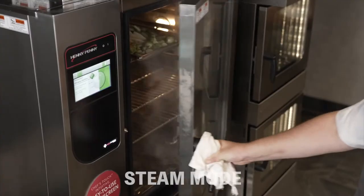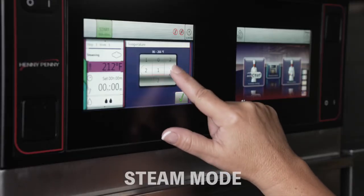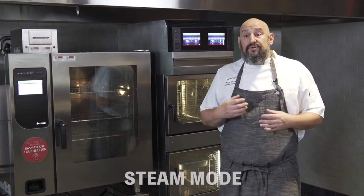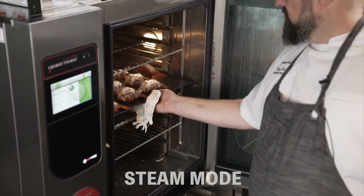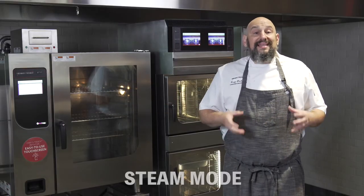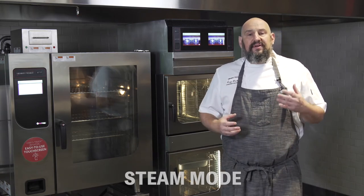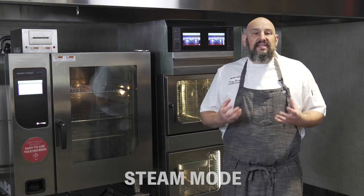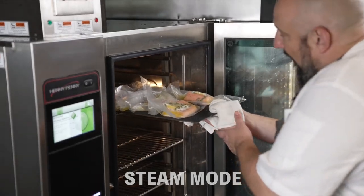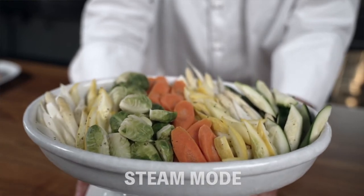Steam mode gives you the opportunity to cook in moist heat. The great thing about our steam mode is you have the ability to set the temperature, so it's not always at 212. You can steam at a higher temperature or at a lower temperature, and you'll notice that certain foods react differently to different steam temperatures. You also have the ability to control the amount of steam into the unit — high steam or low steam — creating an atmosphere inside the chamber where you're sealing in the natural juices and flavors. This gives you the ability to do seafood, vegetables, sous-vide cooking, all in the oven at one time.